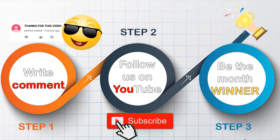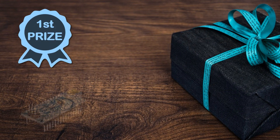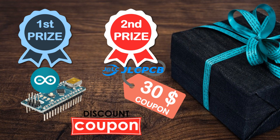About the gifts, we will select one of the posted comments of this video and send that lucky person an Arduino board. Then we will select 4 other comments to win $30 US dollar free coupons that you can use to order some PCBs from GLCPCB. We will also provide coupon codes for PCB ordering discounts in every video. All you need to do is write a comment down below and subscribe to our YouTube channel.